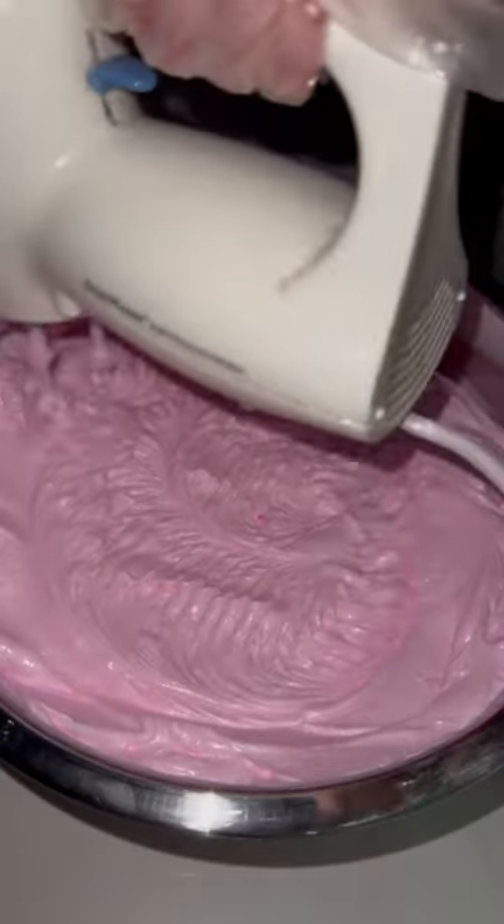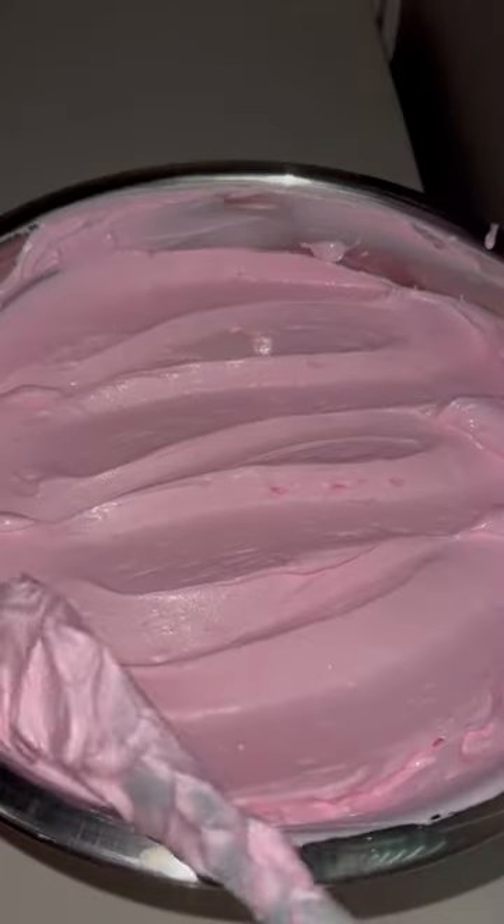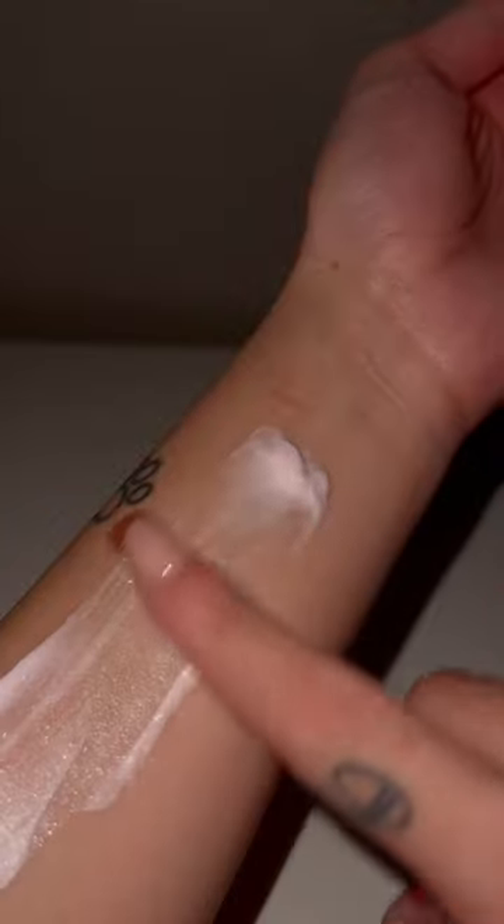When you apply it to your skin, it leaves you the perfect amount of sparkles. I think this lotion is appropriate for work, the beach — pretty much anytime, anywhere. It's not too much, and you're not going to give people a headache with all the sparkles. It's subtle but enough to see.